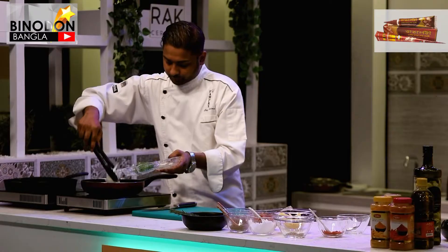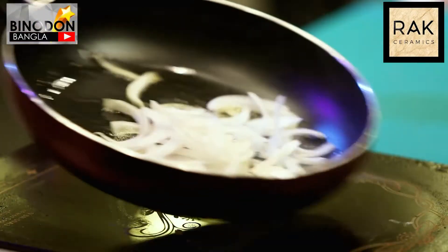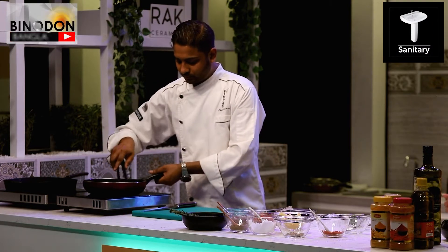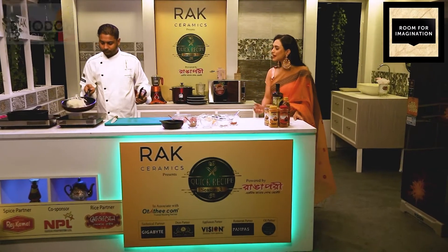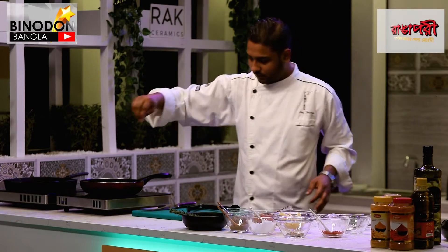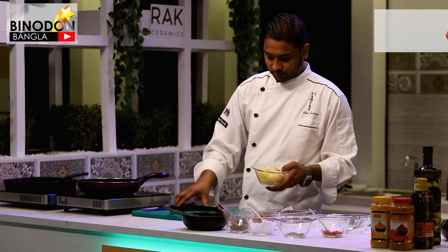I'm adding sliced onion. If you want to eat restaurant-style, chef-style, this is a personal recipe. We're cutting the potato so that it cooks faster and evenly, then we add the aloo to the dish.